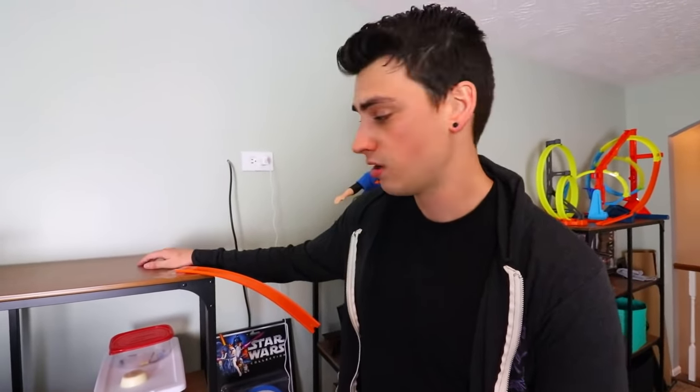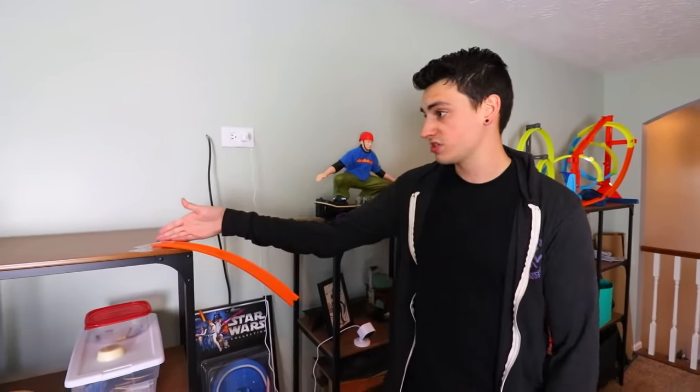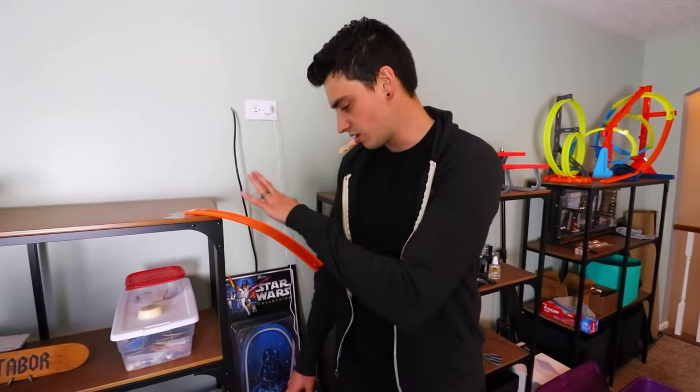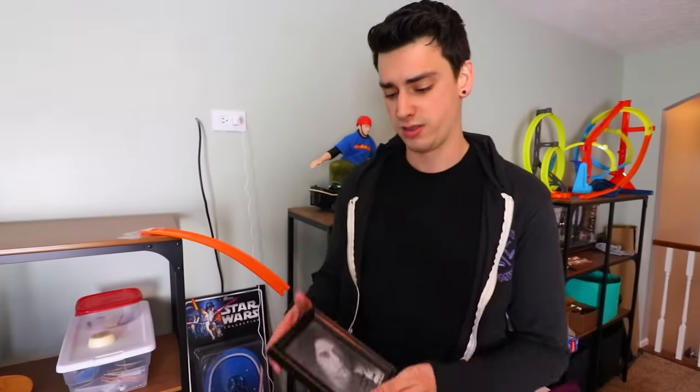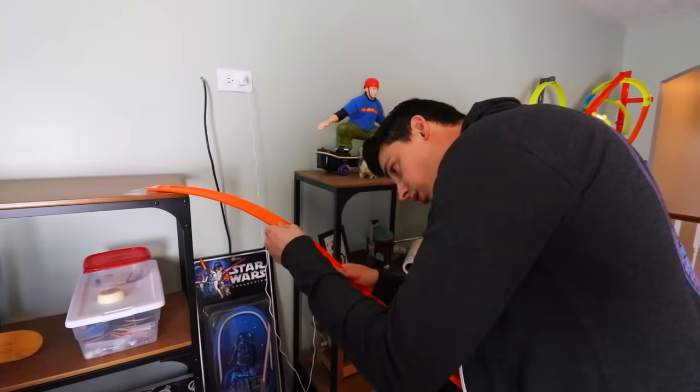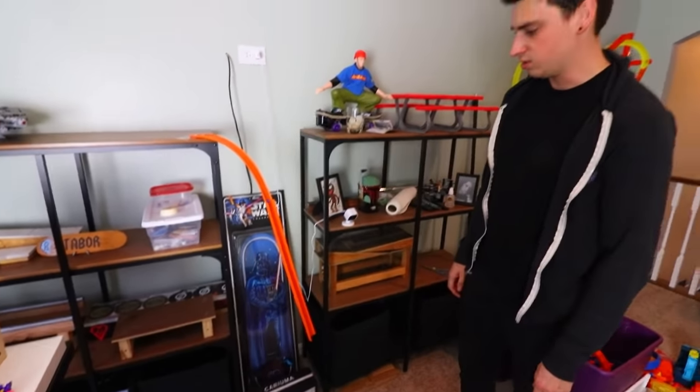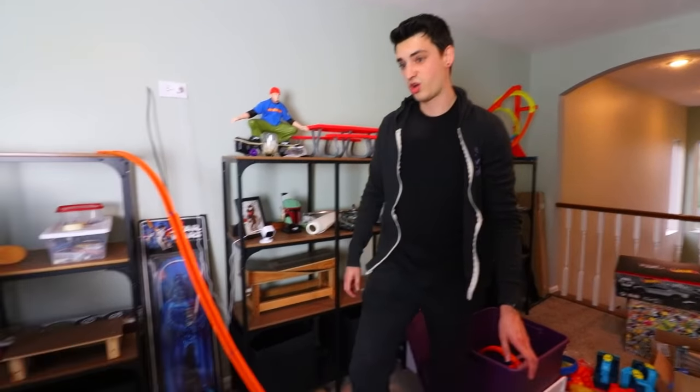Now that we know that it works, we can build a track. So I think for bubbles to commence, we're going to have to start from higher up. We've never done it from this shelf where the Millennium Falcon is. We're going to be basic — start right here, go down, maybe throw a loop in there, and hopefully a bubble happens. What do you think, Tommy Wiseau? Hi, doggie. Okay, nice and easy. That's going to be steep.